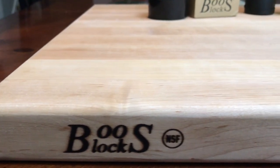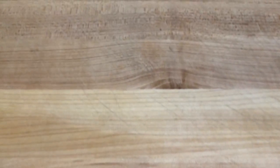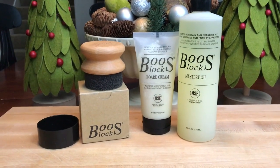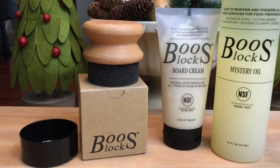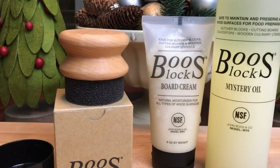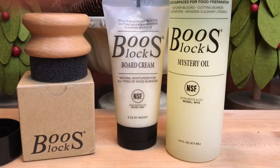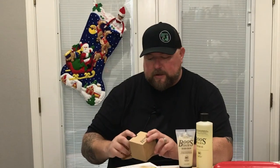Next is my Boos cutting board, and in the same vein, the items you need to take care of it. You've got the Boos Block Mystery Oil and the Boos Block Board Cream — you use them in conjunction. The mystery oil: lightly cover the board, let it sit for 24 hours to absorb, then add the board cream. It comes with a little applicator that looks like a shoe shiner — use that to work the oil and cream into the board. Definitely give this a try.